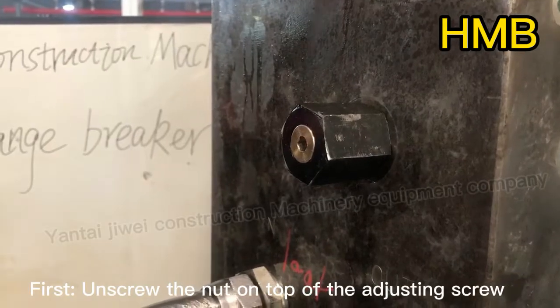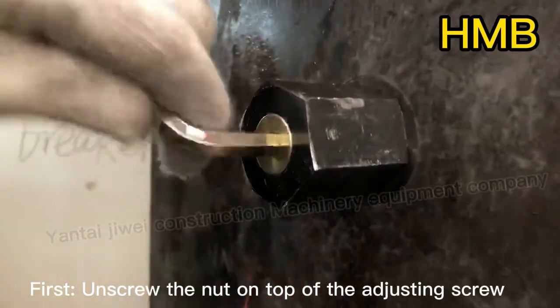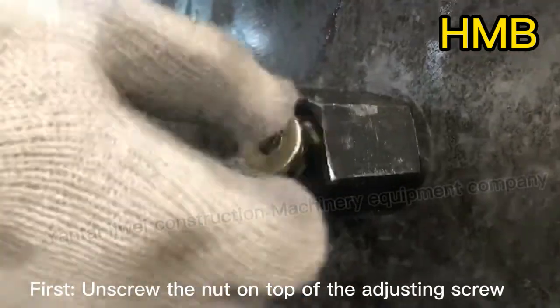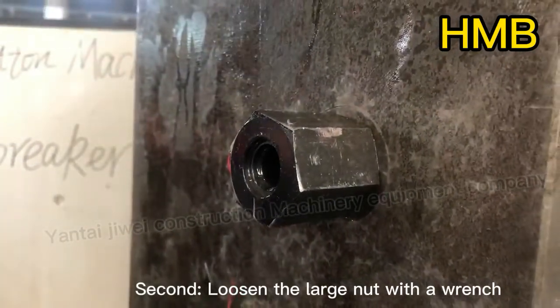First, unscrew the nut on top of the adjusting screw. Second, loosen the large nut with a wrench.